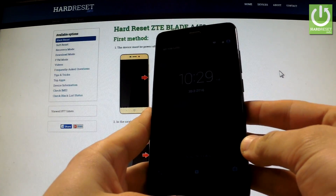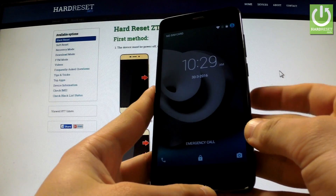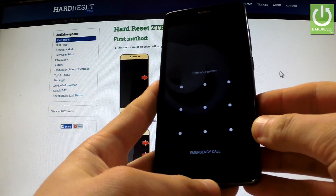Here I have ZTE Blade A45 II and I'm going to show you how to accomplish a hard reset operation on this device, and also how to bypass a screen lock protection on this phone.